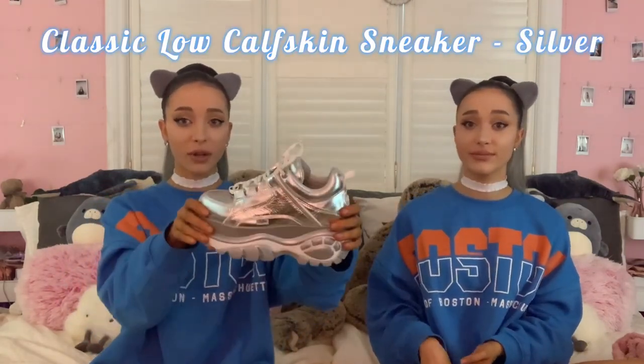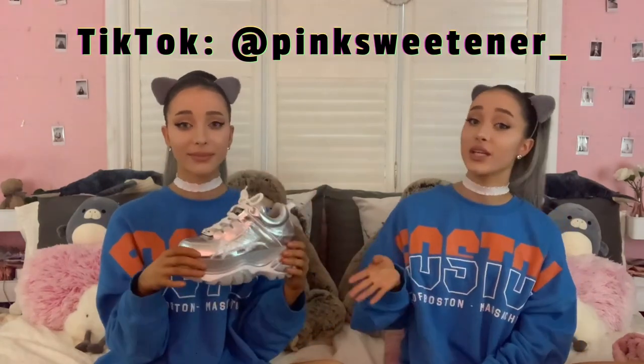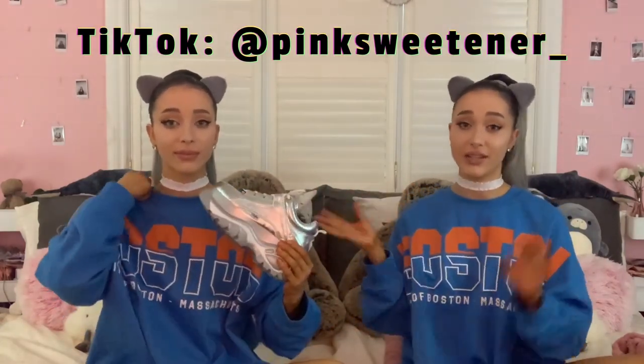Another pair we got because they were such a statement was these silver shiny Buffalo Londons. I think they're leather with like a coating on them, so it's really really shiny. They stand out in every outfit and we like statement pieces, so they were perfect for us — they give us like alien vibes. We like to pair them with other silver accessories to make it pop. We wore them on our TikTok with like a silver necktie and a white dress. Here's a video of the silver ones in action up close.